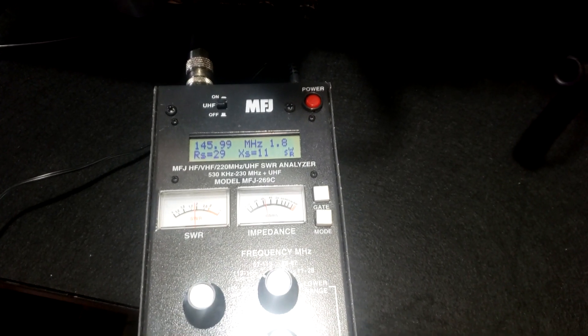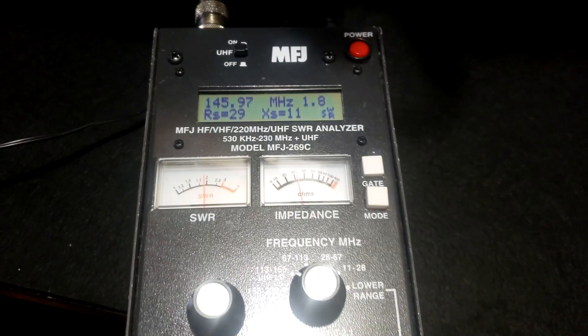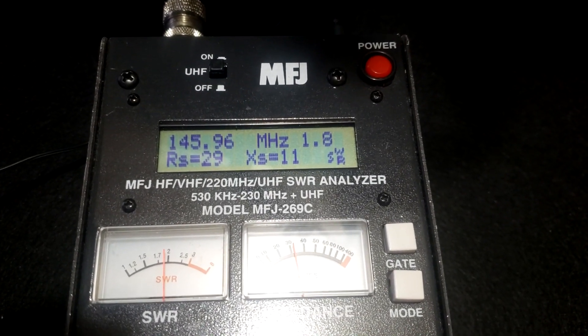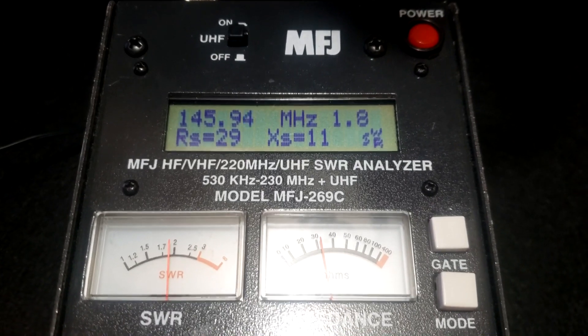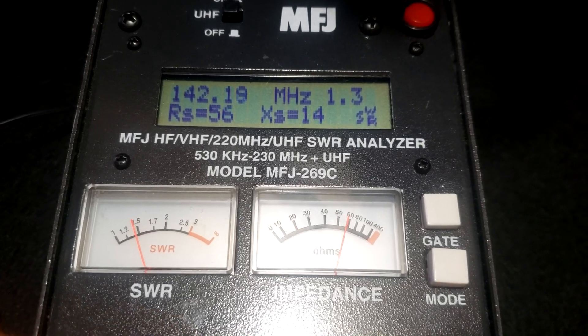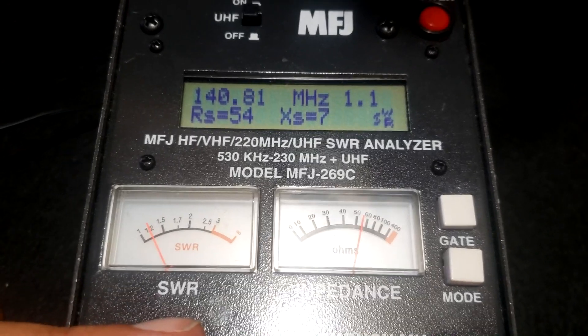Everything went together pretty easily. It's a little warm up here, but I got everything wired and now we're going to check the SWR. I'm testing the dual band antenna that's up in the attic. I got the antenna analyzer set right about the middle of the two meter band, and SWR is 1.8. That could definitely be better. If I tune it down, you'll see the SWR drops, and the SWR is actually the lowest right about 140 megahertz.